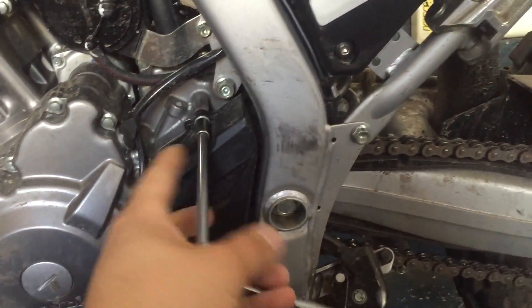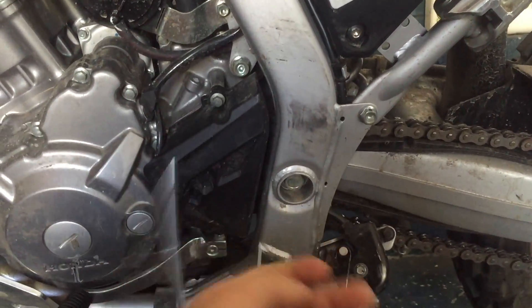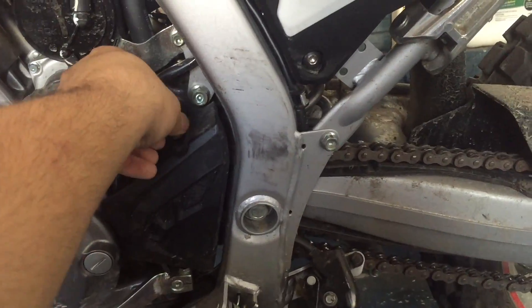This top bolt is an 8mm. I know this is not how you use one of these, but it's kind of hard when I only have one hand.